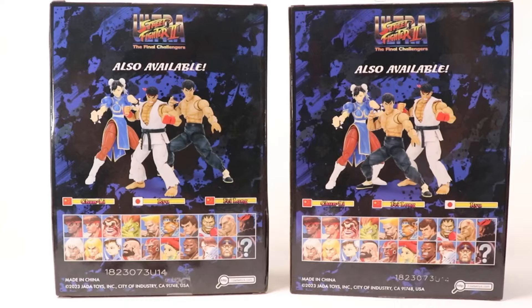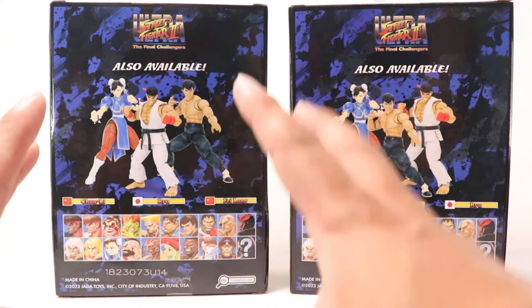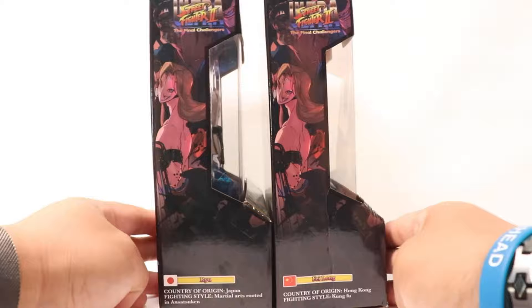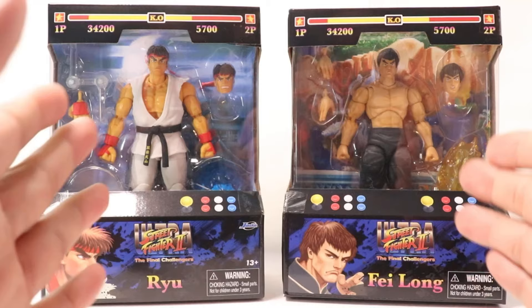What I'm hoping for is that this line remains successful enough to make the whole entire cast of Street Fighter 2 characters — that would be amazing. I know we got some from SH Figuarts in a similar scale, but I want them all. Jada Toys, so far you're doing good in my book. The box looks amazing, and for in-box collectors you can stack them so you can see the characters. At the bottom it's just legalese and barcodes — 25 bucks gives us this nice packaging.